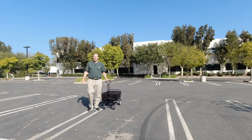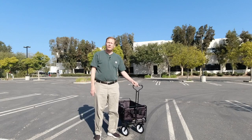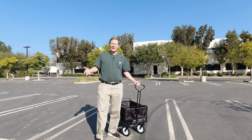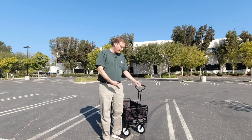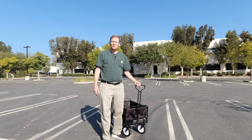I was just out taking a stroll with my new best friend, this folding cart. It helps me out tremendously doing food deliveries and especially grocery deliveries with all the bags. Stick around and I'll show you a little bit of how it works and how it eases my burden lifting all those bags.